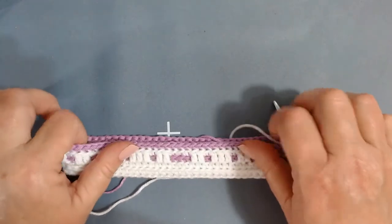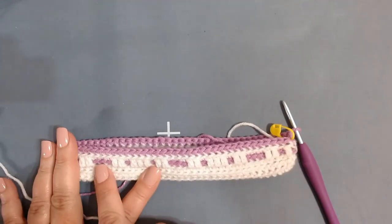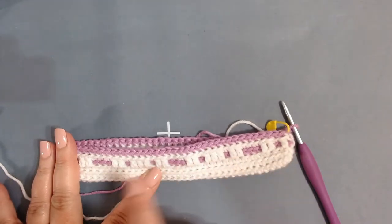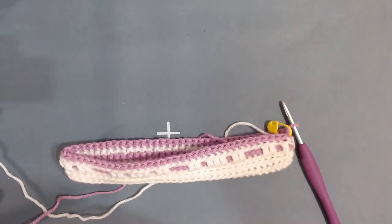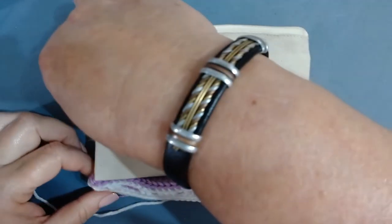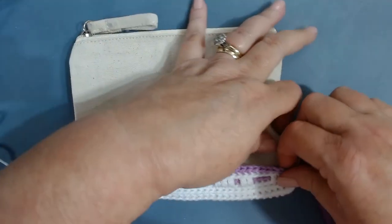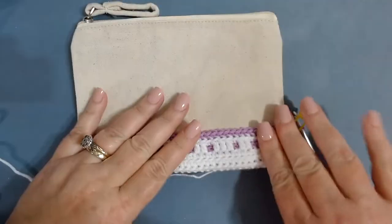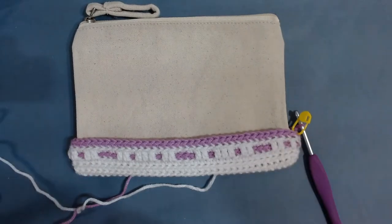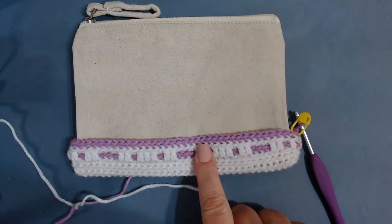This is what it should start looking like — it's like you have a little string of yarn running through that you actually fed through but didn't. I'll bring my pouch in and show you how it fits right in there like a glove. We're just going to continue up with our pattern, swapping colors every row.